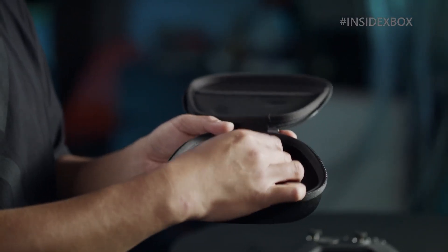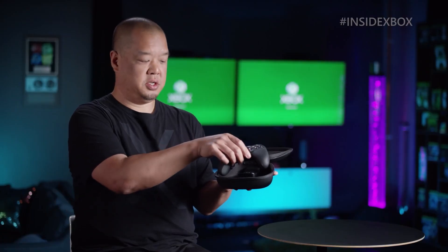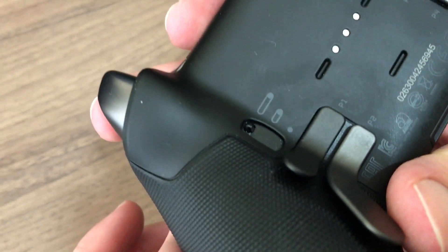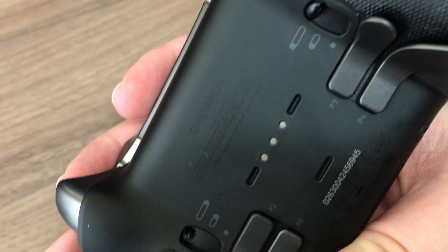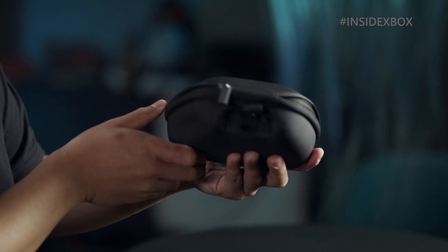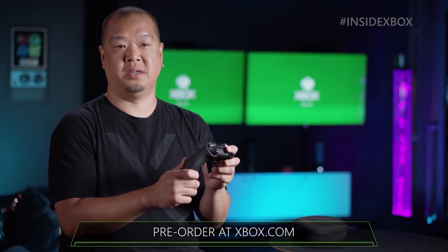I haven't had any connectivity issues either, and the battery is great — it's around the advertised 40 hours and there's barely been any noticeable battery life degradation yet, but it will happen eventually. Some of you might have noticed that the right trigger lock on the back of my controller is broken. This is both my fault and also Microsoft's — my fault because I accidentally bumped it against the dock when taking it off, but also Microsoft's because it wasn't anywhere near a hard enough bump to justify most of that piece breaking off the controller.